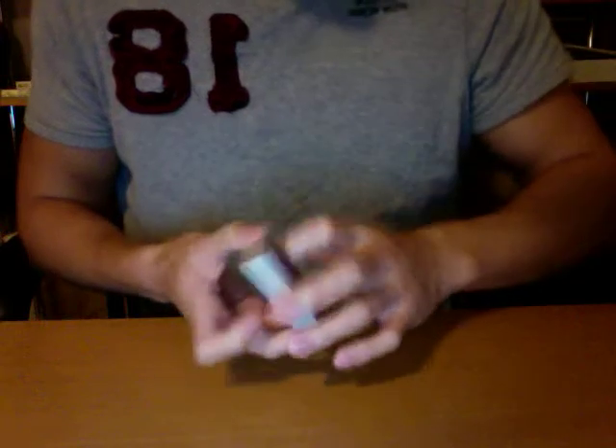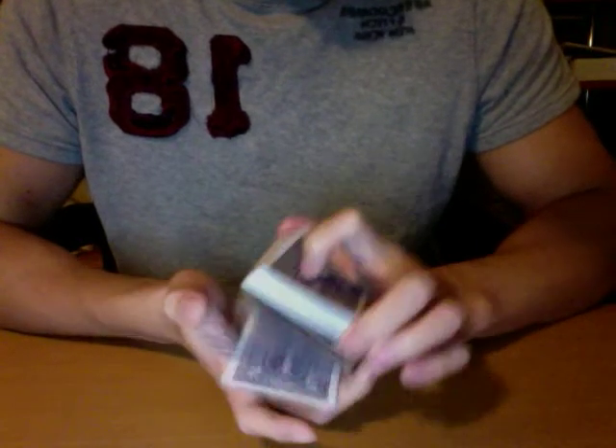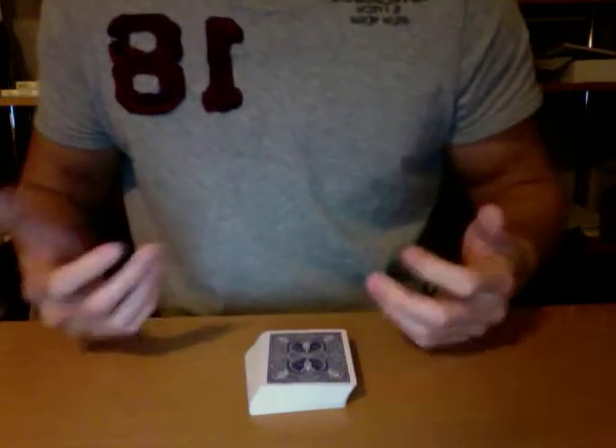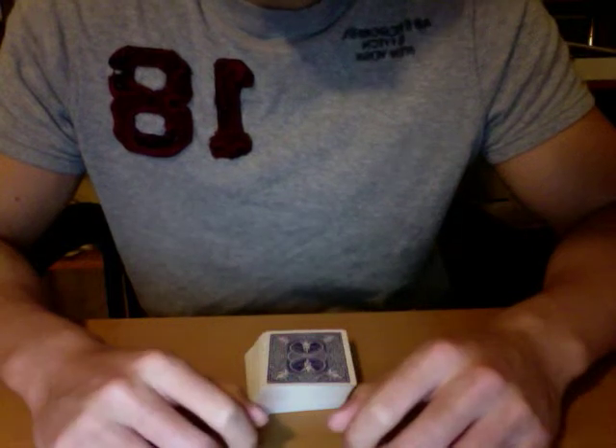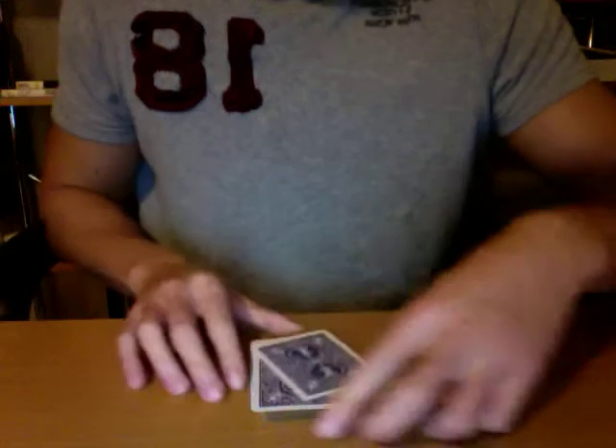The gimmick is self-contained — you can do all your basic flourishes with it and it's not going to affect the gimmick. It's a pro because you just carry the gimmick around and you can do all your other tricks without having to worry about breaking it. I've had this gimmick for over four months now — it's lasted a long time, and it shouldn't take more than five minutes to make. It's very easy, and they won't find it.